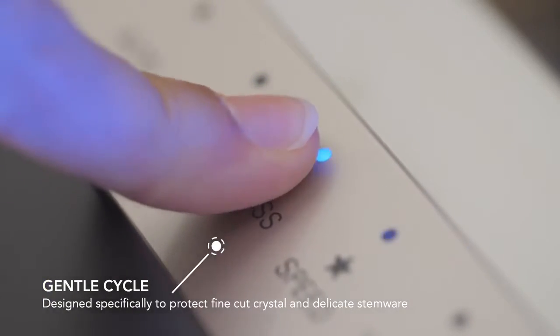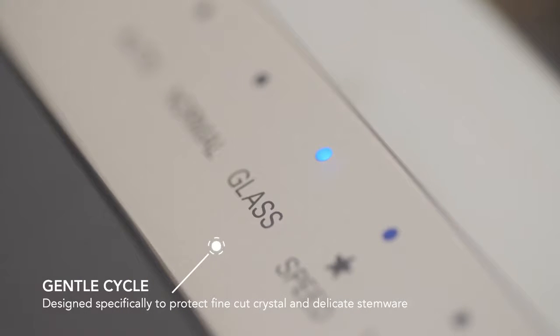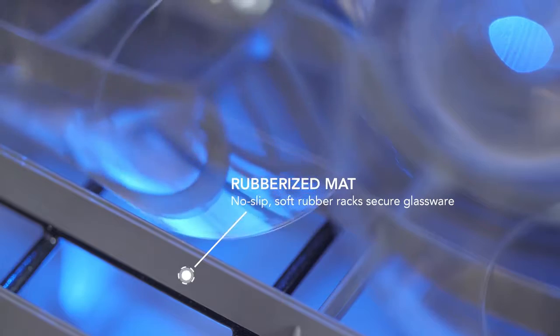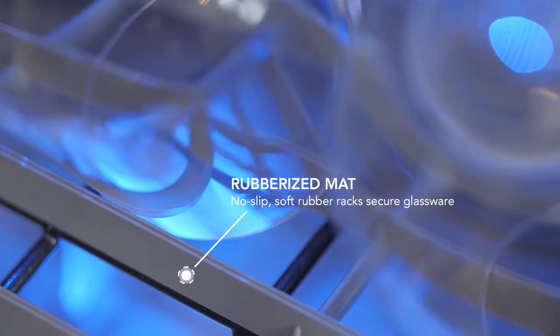The gentle cycle provides peace of mind that your delicates will be handled with care, and a unique lower rack with a rubberized mat nestles in your stemware for an added element of security.